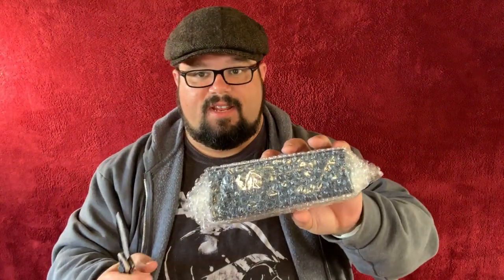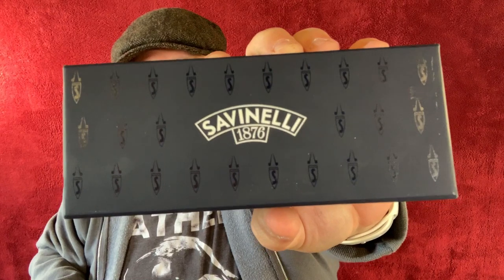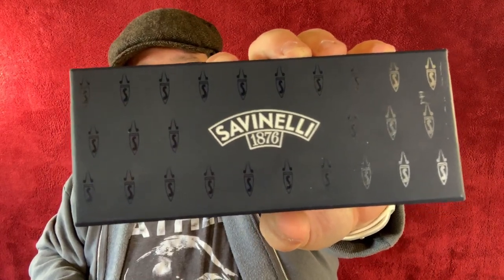Lots of packing paper. There's my box. Wow — this looks like a different Savinelli box than I've seen in the past. I think this is one of the nicer Savinelli pipes; it was surely one of the more expensive that I bought. It comes in a different Savinelli box. Oh wow, this is nice — check out the box. It's got those little Savinelli crests on it. Really cool.